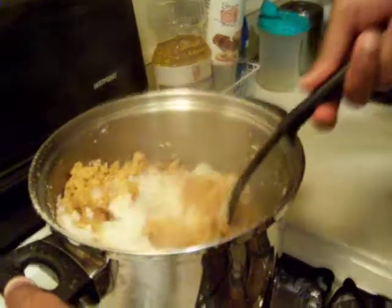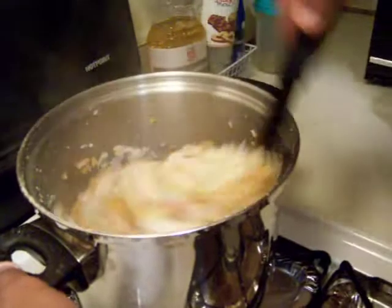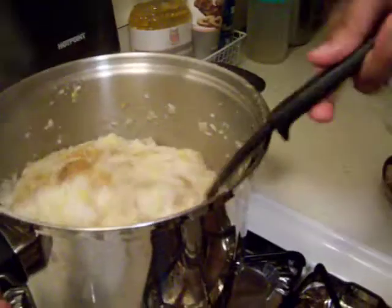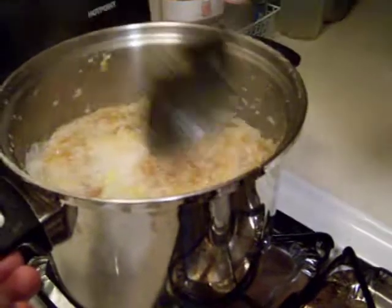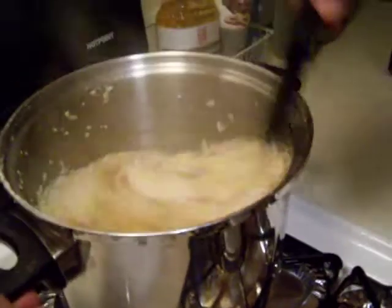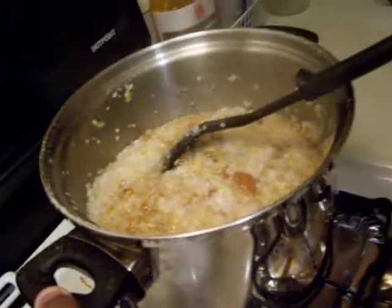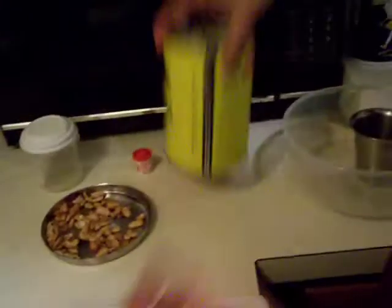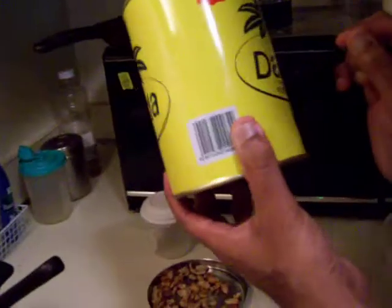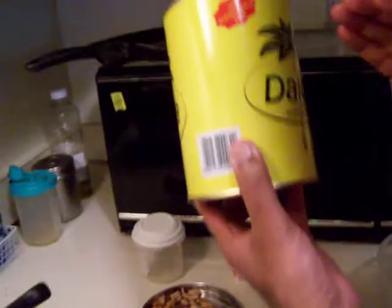Normally you use ghee — purified butter — for this dish, but since I'm making it vegan, I'm using vegetable ghee, which I showed you already. This has zero cholesterol, so from that perspective it's better.